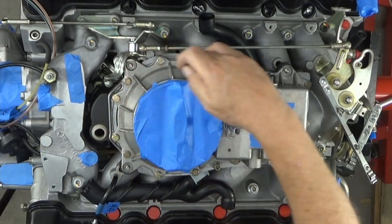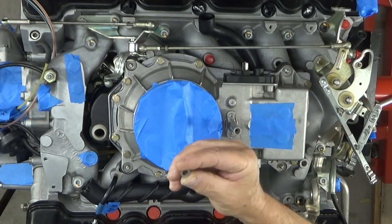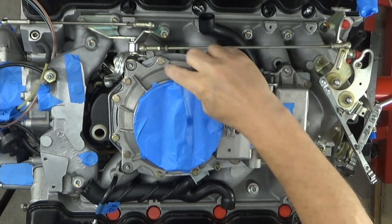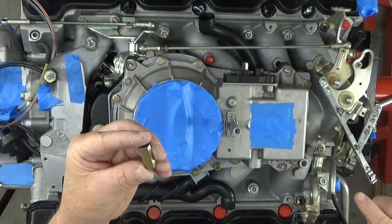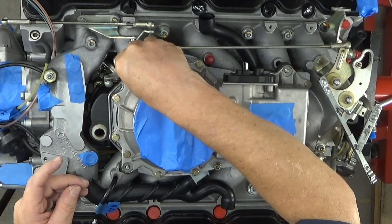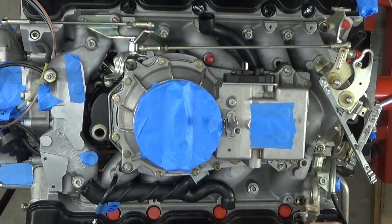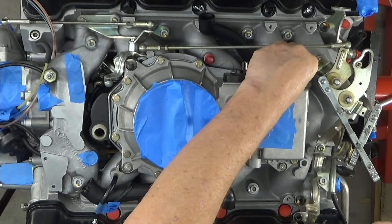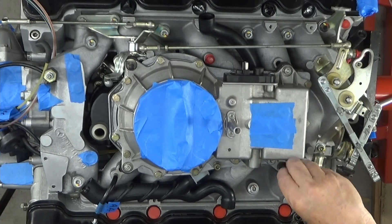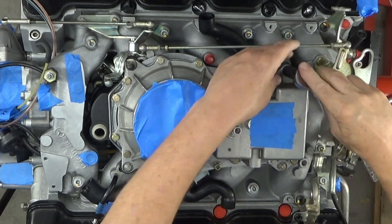Each one of these four posts has a little spring washer — just a little thin spring washer. This one over here has this post, mine did — spring washer and nut, spring washer and nut, spring washer and nut. That's a 10 millimeter. I have a deep dish socket that I'm just going to do by hand to begin with. These don't have to be that tight — just snug them up.